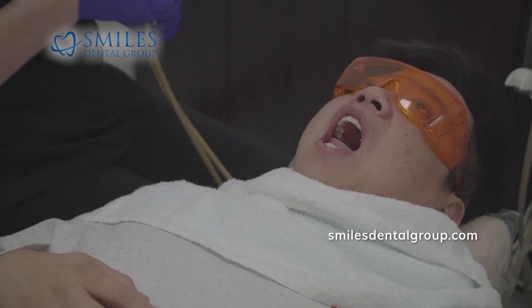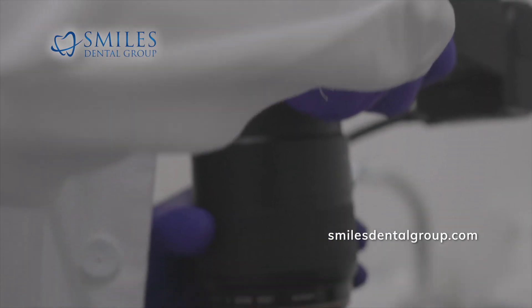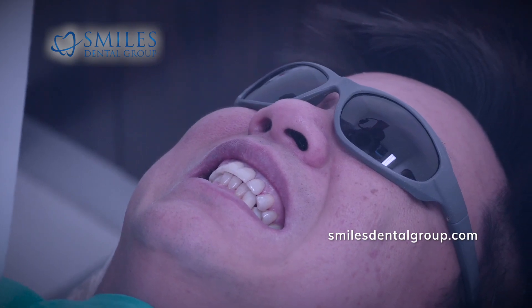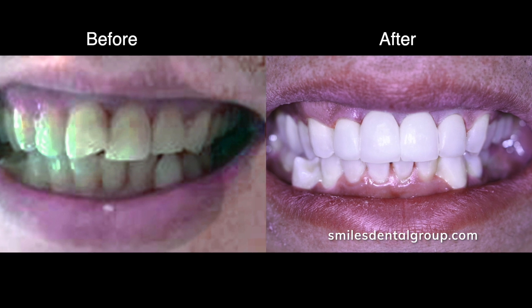The patient is somewhat frozen from the initial veneer procedure. I'm just taking some after pictures. The experience has been great — to the point that I fell asleep in the chair, so that's how comfortable I am here.